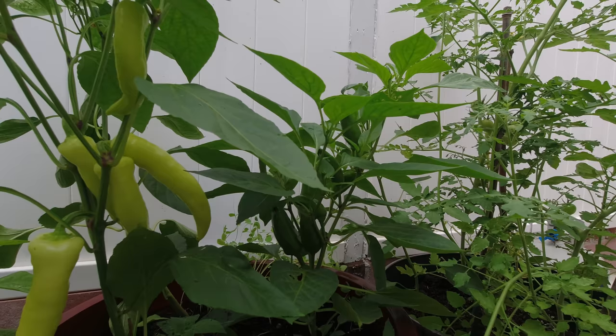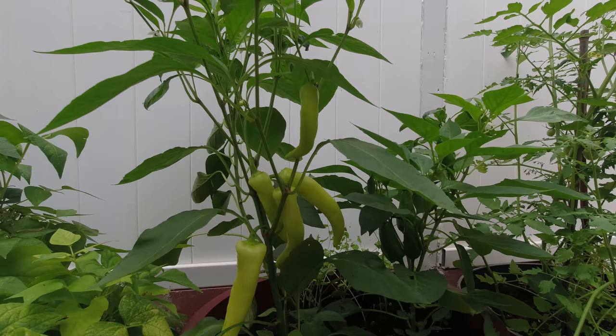Just giving you the update of the peppers I planted — sweet pepper to the left, sweet pepper to the right. Have a great day everybody.